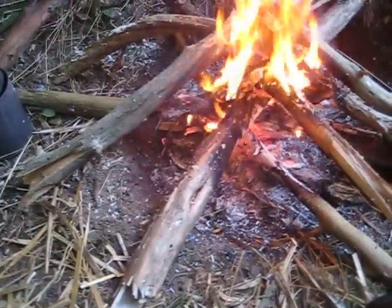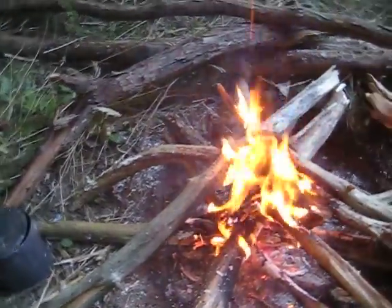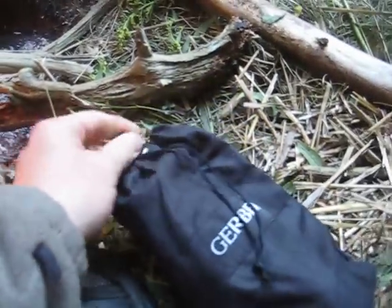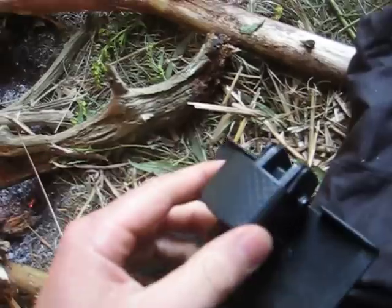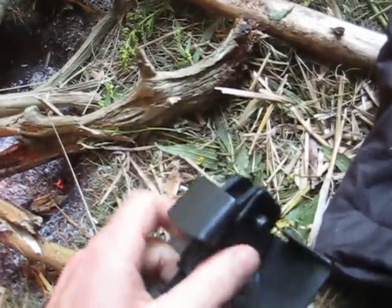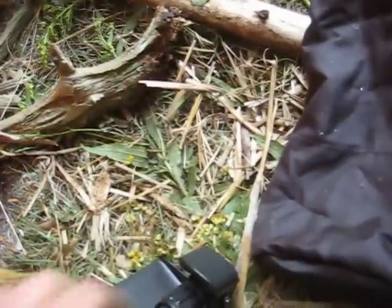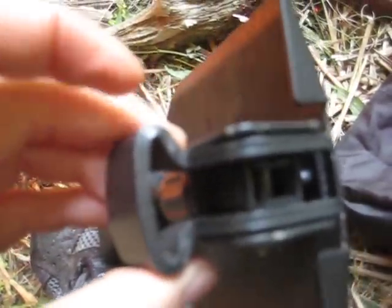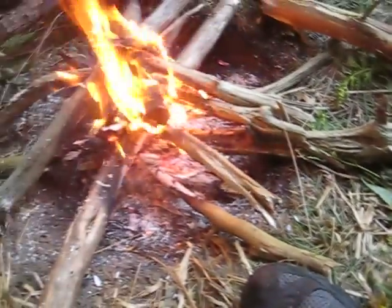I just bought a Gerber shovel yesterday and I was able to dig this fire pit out with it — it's actually a really cool shovel. There are some modifications I want to make to it but for the most part it's good as is. It folds down really small. It has a hammering face that's adjustable and moves into different positions, but that's coming off because it's just unnecessary weight and bulk. I'll do a full review on it later, but it did dig this pit very easily, plus the cat hole that I used.